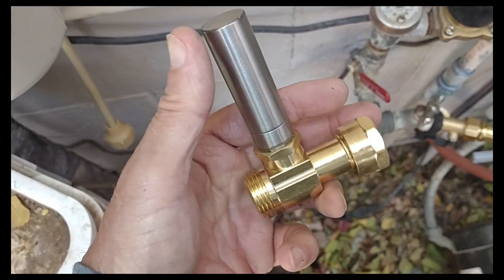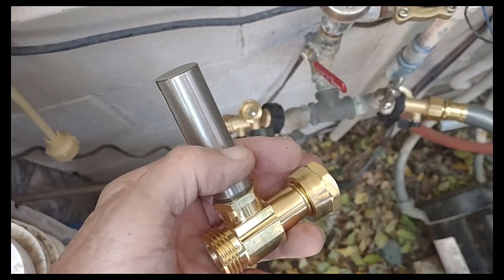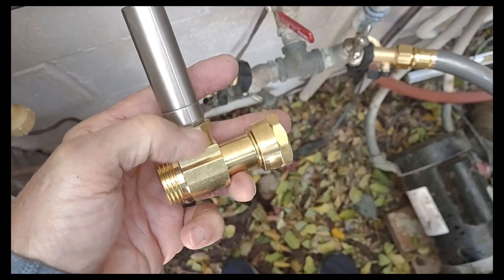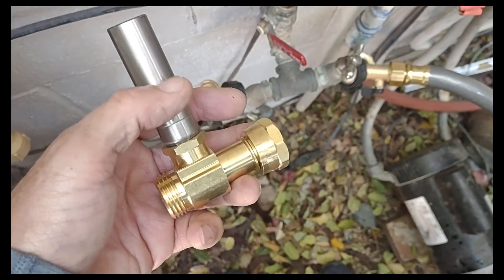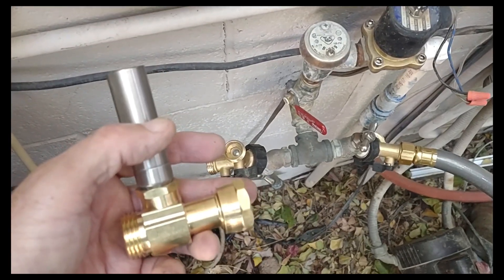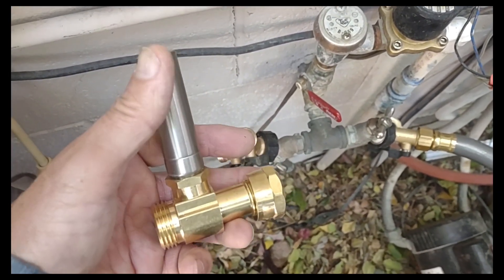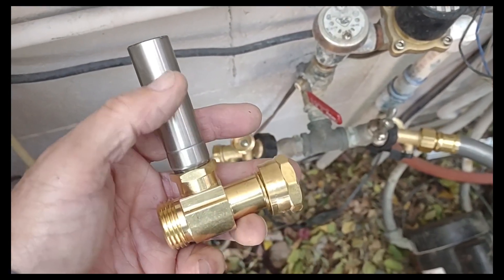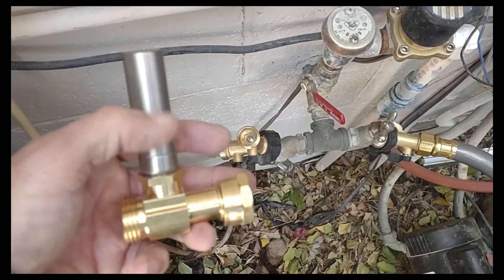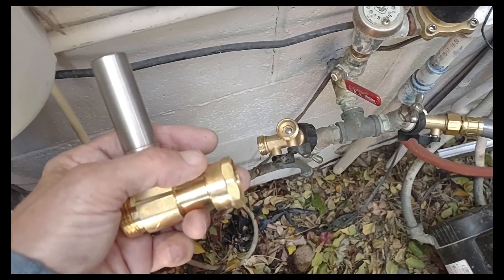The theory behind the water hammer arrester is that this little cylinder has a seal in the middle and the top is filled with air. It goes on to the faucet, pressurizes, and the water pressure pushes that seal up, compressing the air to match the water pressure. Then whenever the spike of pressure that causes the pipe hammer comes through, this gives it some wiggle room. You can't compress liquid, but you can compress air, so this basically gives your whole water pipe system a little bit of slack to absorb that sharp shock that causes the water hammer sound.